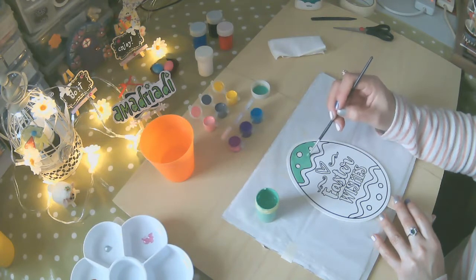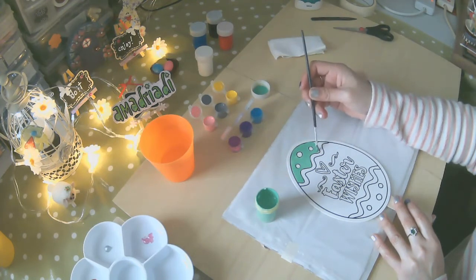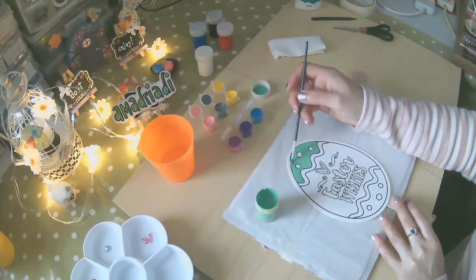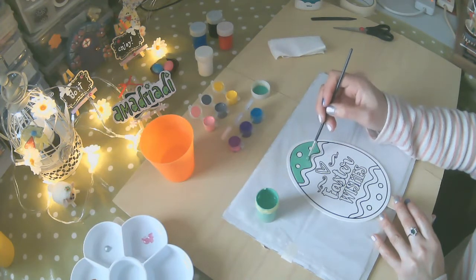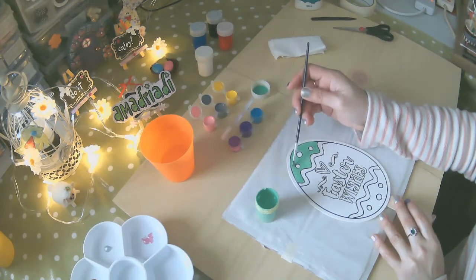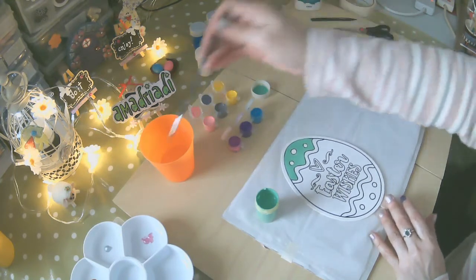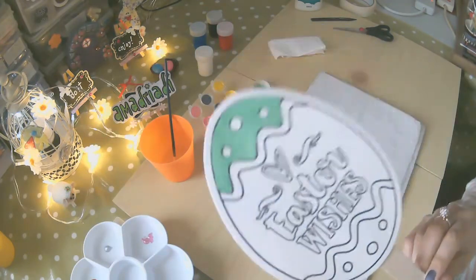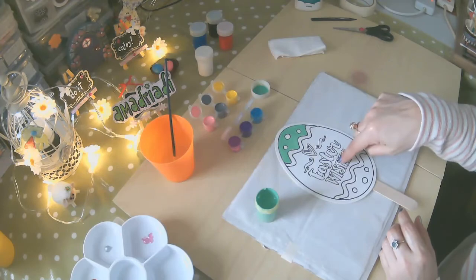Aquí vamos haciendo las onditas. No es necesario que lo hagan tan rápido — yo lo estoy haciendo un poco más veloz porque mi tiempo en internet no es tan largo, y el video también tiene que ser rápido y no aburrido. No te olvides de suscribirte a mi canal para mantenerte informado de todos mis nuevos proyectos. Aquí está — lo voy acercando para que lo puedas ver. Lo dejamos secar para poder pasar al tercer color.